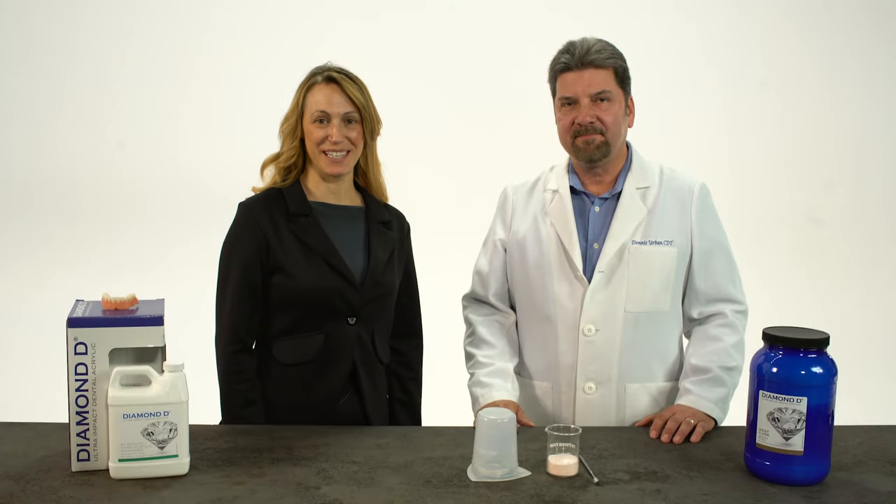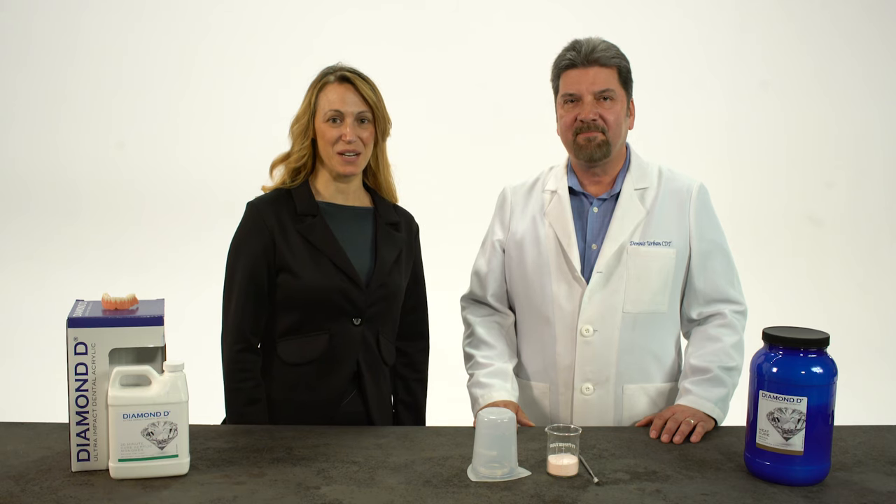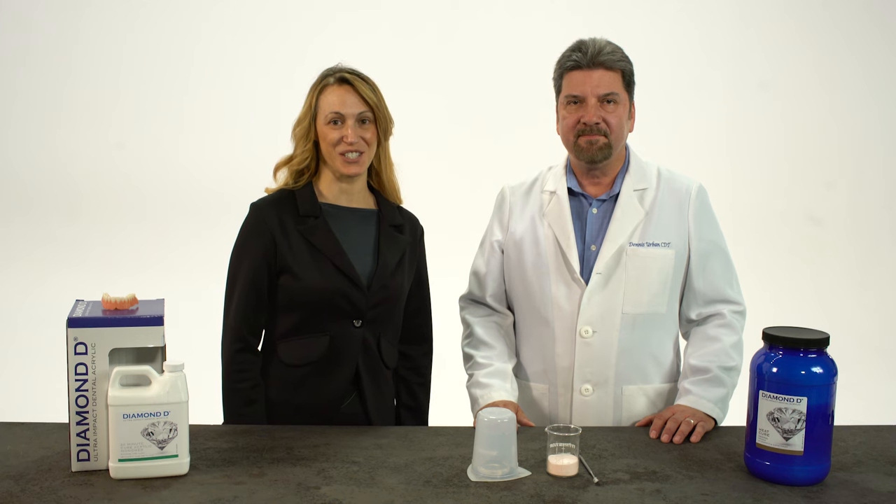Hello, my name is Tiffany, and welcome to Keystone. In this video, I'm here with Dennis Urban, CDT, and we're going to demonstrate the correct mixing ratio of Keystone's Diamond D High Impact Acrylic.